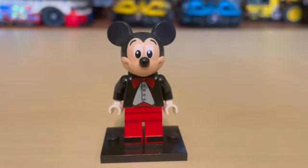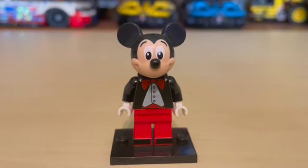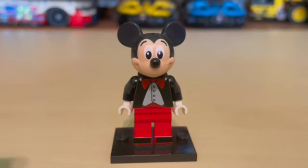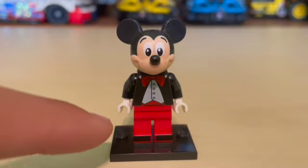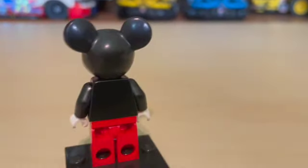With one minifigure included in the set, we have this great printed Mickey Mouse — the same Mickey Mouse we've had for years — with a nice printed torso, some foot printing, white hands, and no back printing.